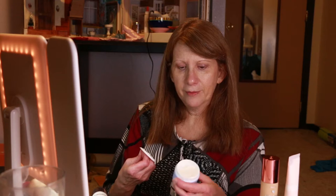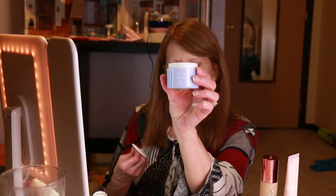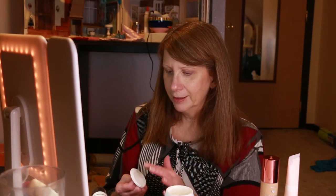The other thing I got from FabFitFun is this goat's milk face lotion. It does smell a little bit like goat's milk — what a surprise. It's a very light moisturizer. I'm probably going to enjoy it more in the summer. While we're waiting for my face to dry — a whole glass of wine. And now, this is the primer.